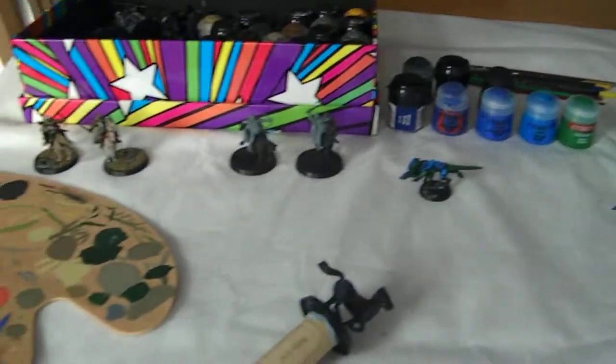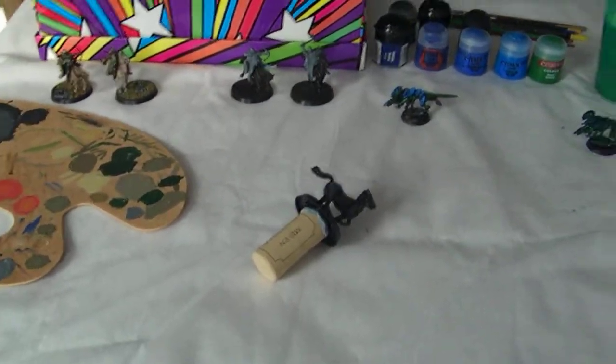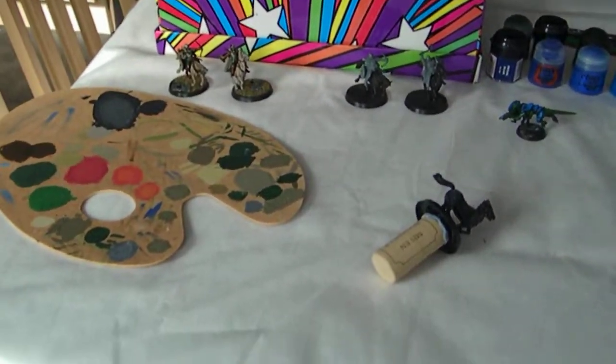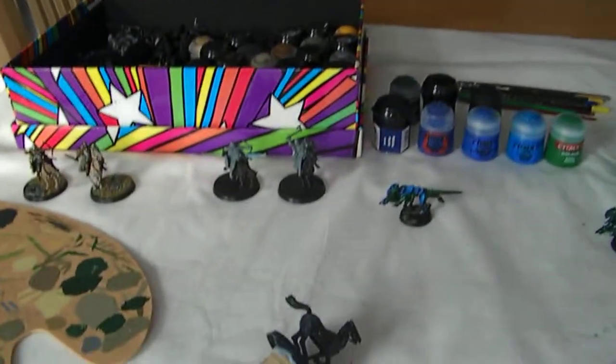I've got kind of... it's basically just my kitchen table. When I say basically, I mean it is my kitchen table, because I'm not a professional painter. I just paint whenever I feel like it, so I don't have a specific room in my house to paint. I just paint on the kitchen table.